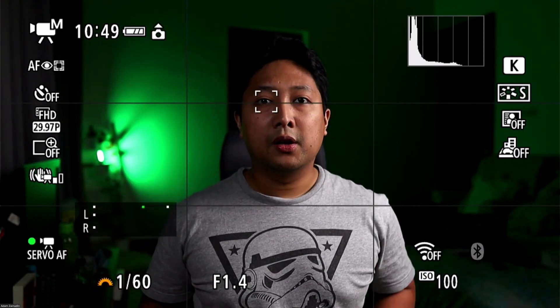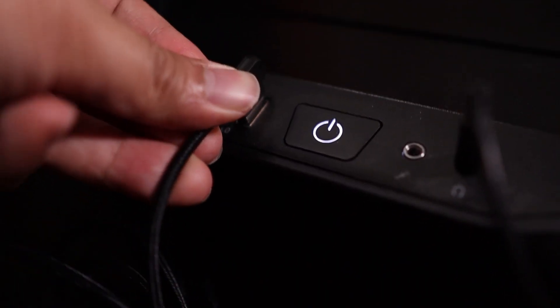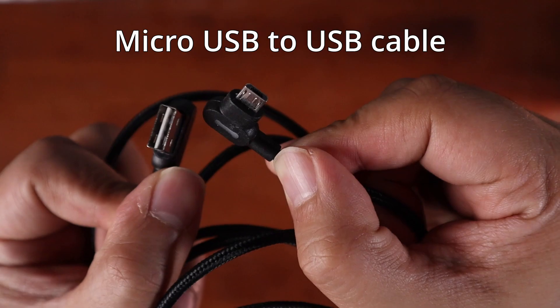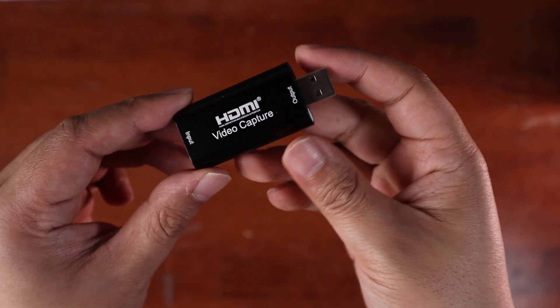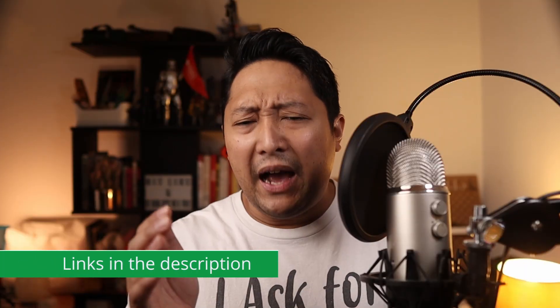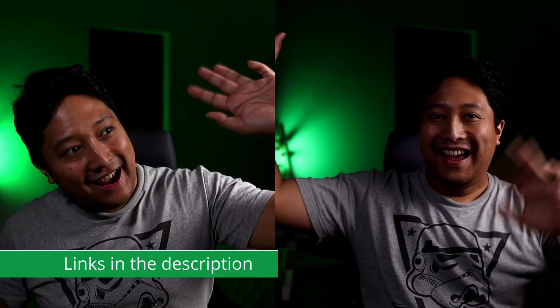I remember back when I first tried to use my Canon M50 for live streaming and I was facing a whole bunch of problems. The first problem I needed to solve was connecting the Canon M50 to the computer itself. I found two ways of doing this — using the USB cable or a capture card. There are pros and cons to both methods and it took me a while to do some research and experimenting, so much so that I made a comparison video which you can check out later on. Link will be in the description below.